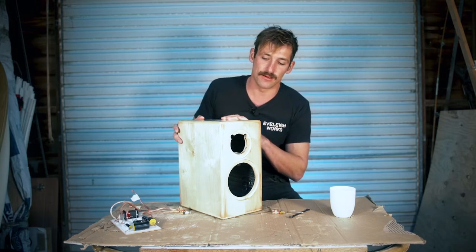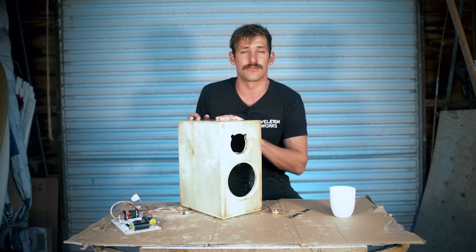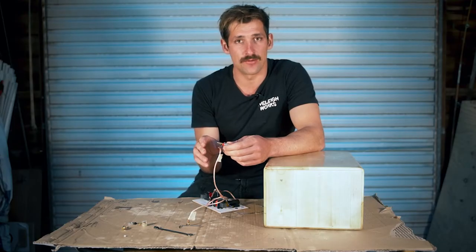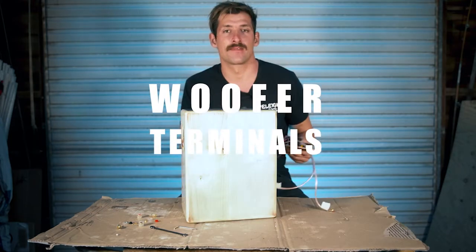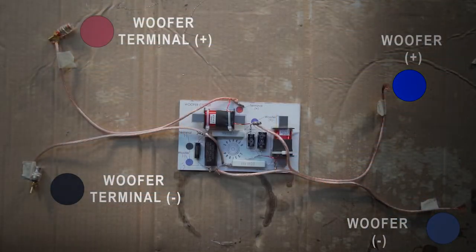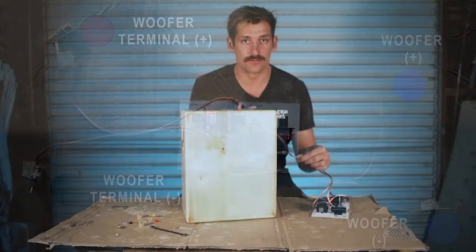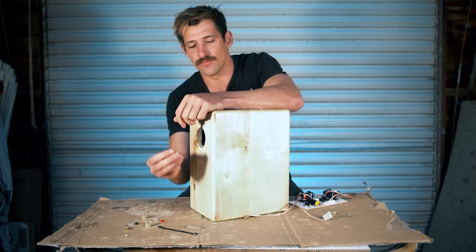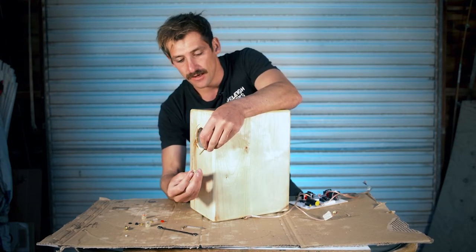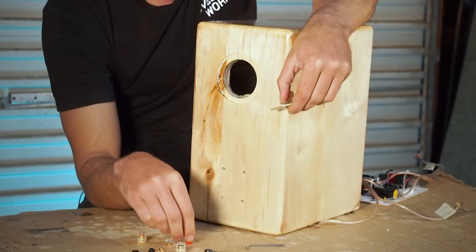This is the speaker cabinet I'll be demonstrating on — it's an American Alder with rounded edges and I've bleached it, so it looks a little different from the birch plywood from before. I'm only going to do one speaker terminal at a time so I don't get the parts confused. Let's start with the positive terminal first. I've got my wire labelled 'terminal plus, woofer section.'